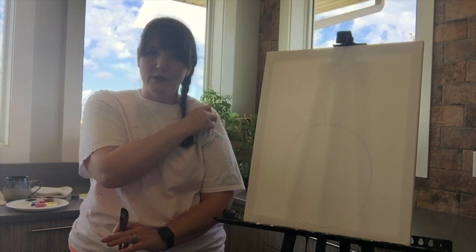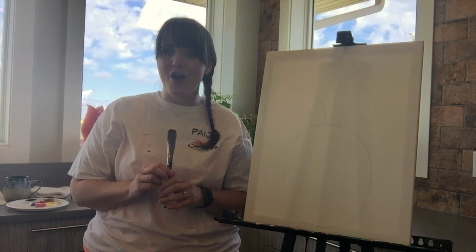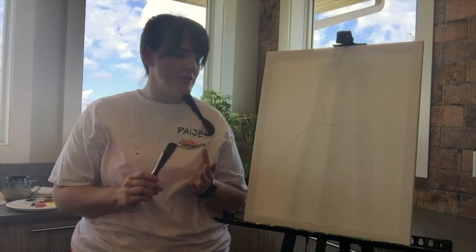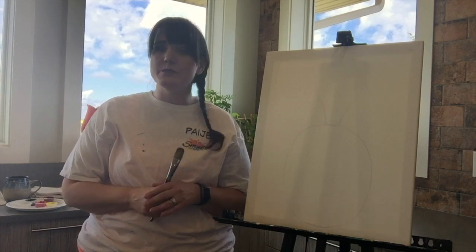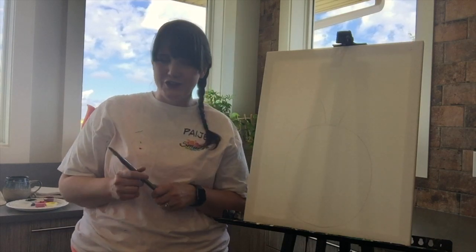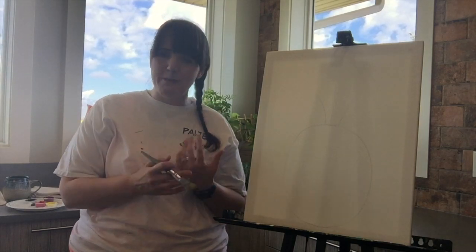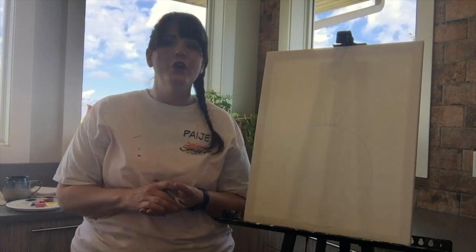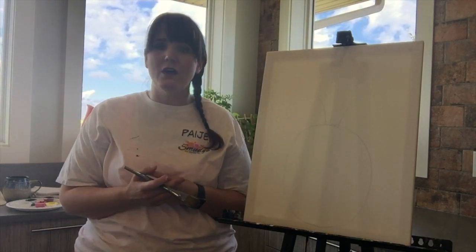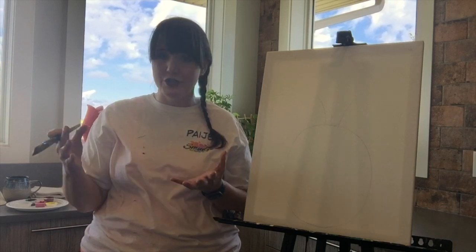If you want to outline, you can do that. You should also have your brushes — I'm going to use small, medium, and large again. Mostly we'll be working with the medium and the large. And of course you want your acrylic paints. Today I'm going to do my background pink, but you can do your background any color you want. You always want to have white, and as long as you have your primary colors — red, blue, and yellow — you're good to go.